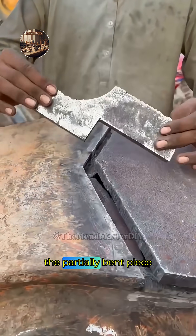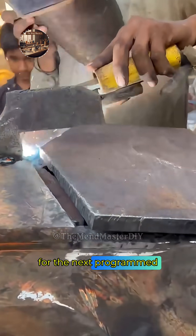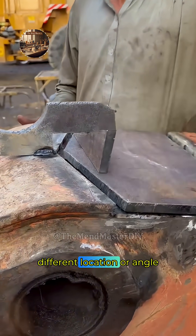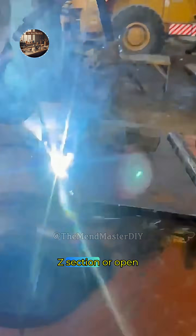The operator swiftly removes the partially bent piece, flips or rotates it, and repositions it against the back gauge for the next programmed bend. The ram descends again, executing a second precise fold — this time at a different location or angle — to begin shaping a multi-sided profile such as a channel, Z-section, or open box.